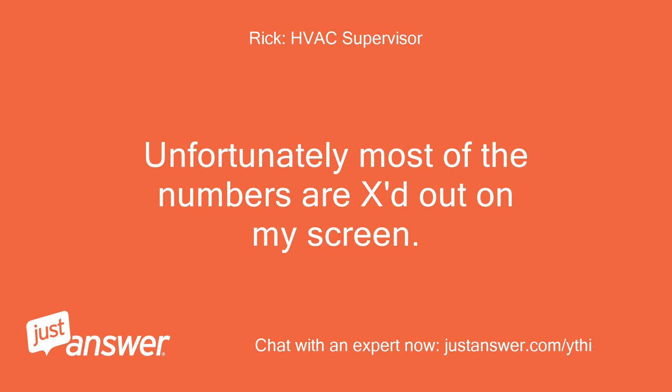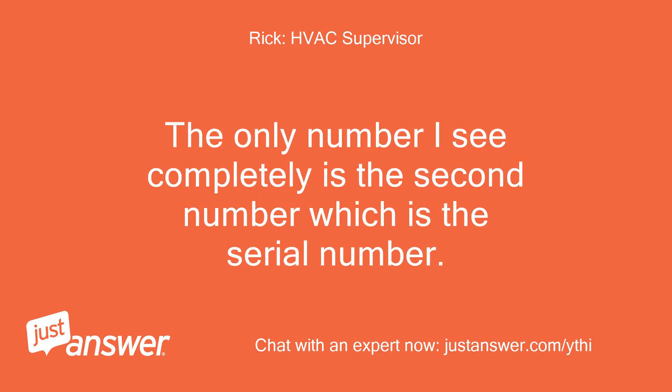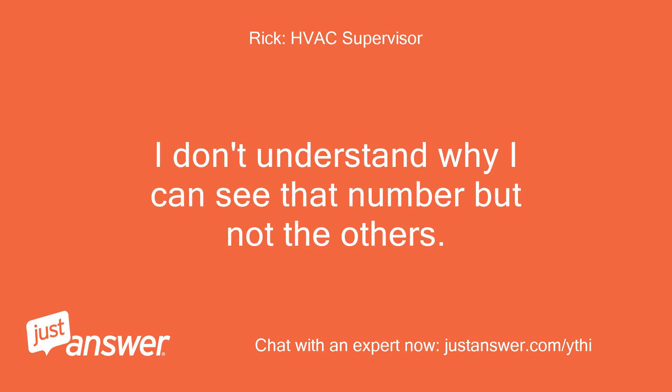Unfortunately most of the numbers are X'd out on my screen. This is a precaution the site takes so we can't, for example, call you on the phone. The only number I see completely is the second number, which is the serial number. I don't understand why I can see that number but not the others.